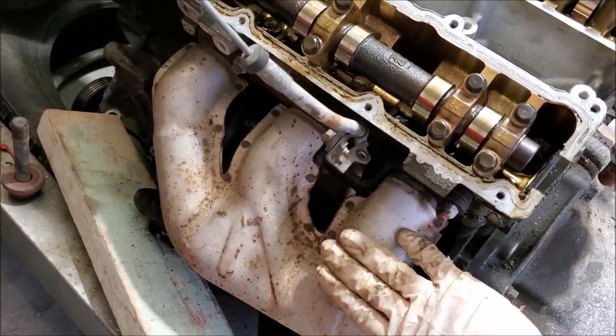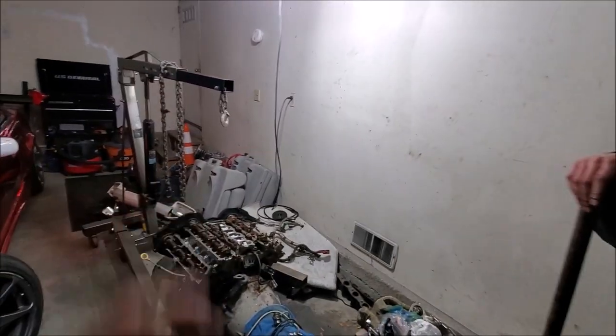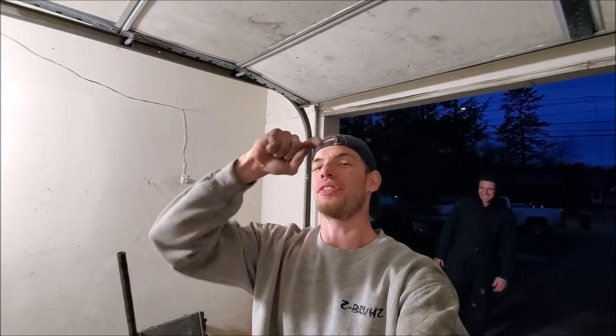Going off the EGR delete and the coolant line plenum delete, that's basically it for tonight. Hopefully you guys found this information super helpful. Thank you to Robbie for coming through with all the knowledge, and to Andrew for letting us use the shop. For episode three we're going to be working on converting from early style to new style fuel injectors and the whole fuel rail setup with all the O-rings. We just broke 3,500 subscribers — thank you so much. Remember to like, comment, and subscribe — see you guys in the next one.